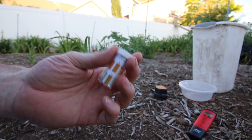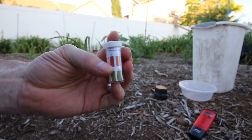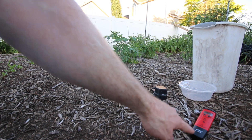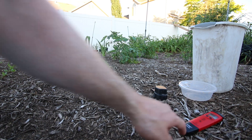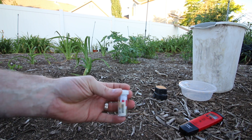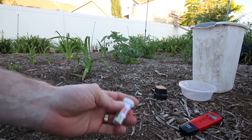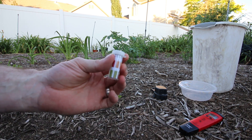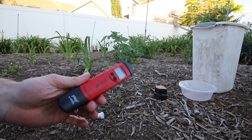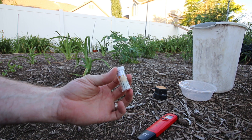The pH paper I use changes colors from red to yellow and only cost me $2.50. Buying an expensive pH meter may not be for everybody, but since I have to test so often I've opted for a more expensive meter. I can move from area to area much quicker with it. Note that the water doesn't have to be clear — you just have to let it stand because it will turn a dirt color.